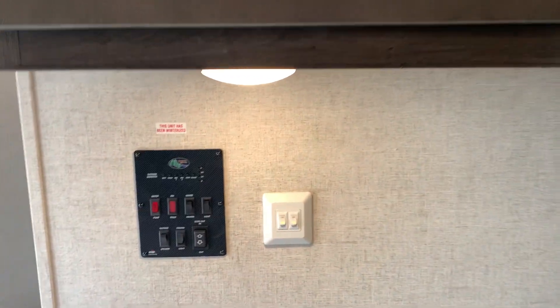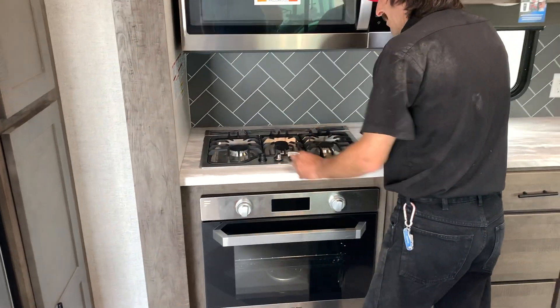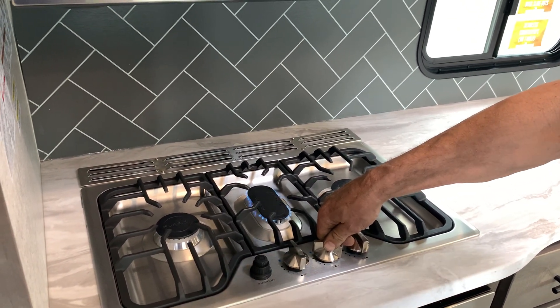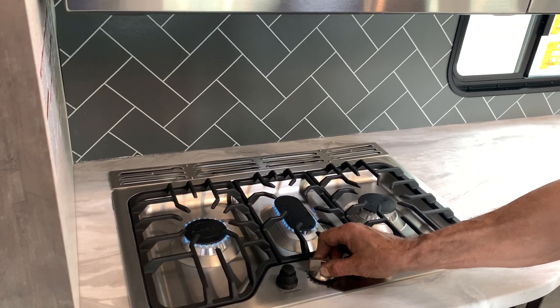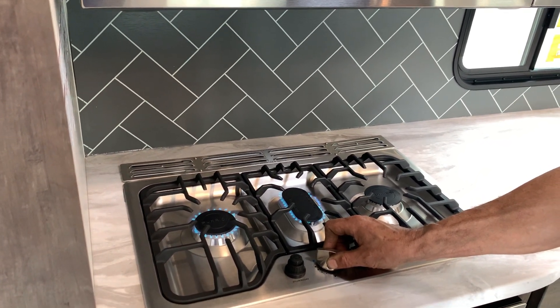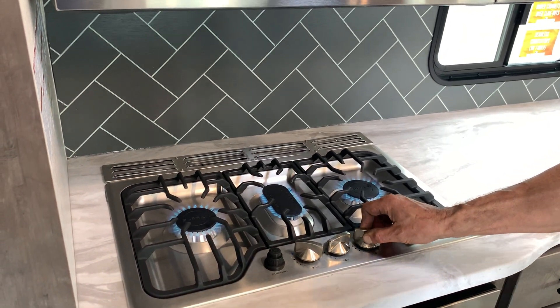The switch above this control panel is its own push button. Gas is on — let's light the stove. Hold the knob down on the light position and hold it until it stays lit. It's got a sensor that makes it so you have to hold it until it senses that there's a flame there. That's how the stove top works.